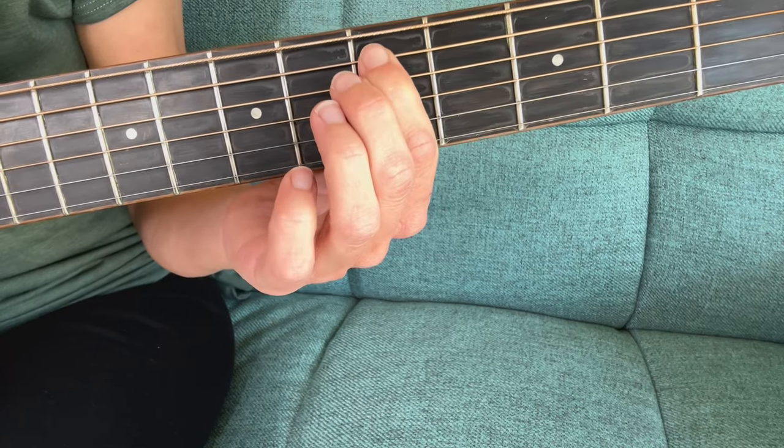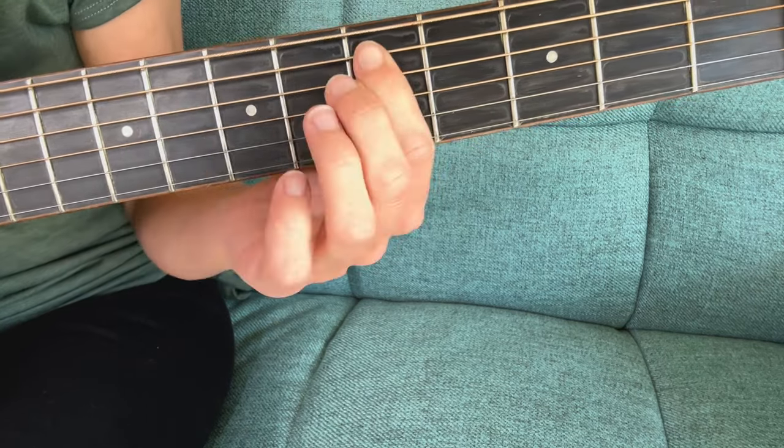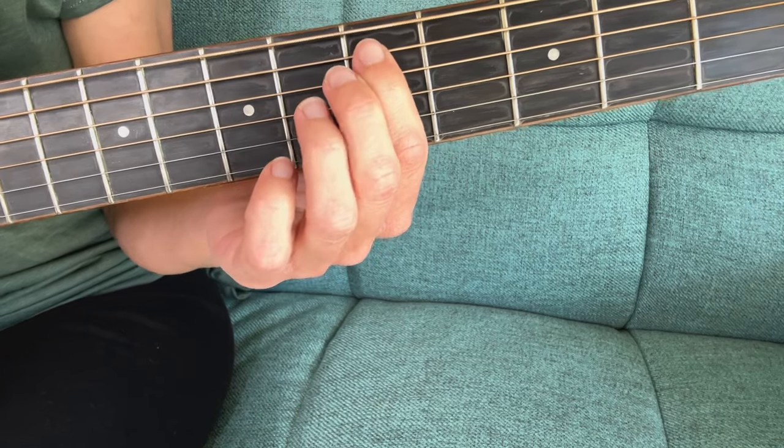If you lift up your finger while you're doing it, it'll sound like this and it won't do anything — it'll just stop the note. You want to make sure you're pressing down hard enough the whole way.